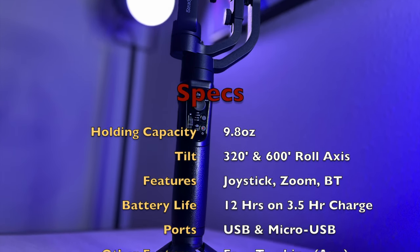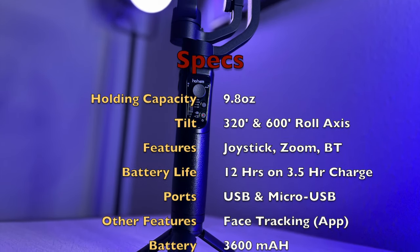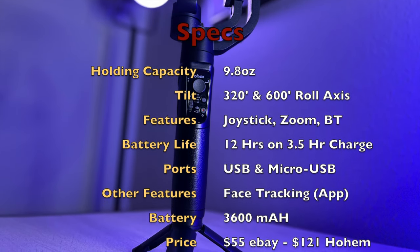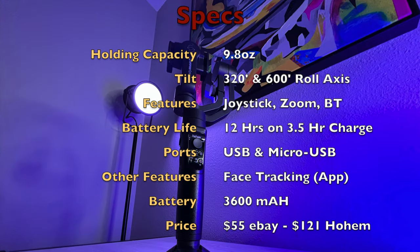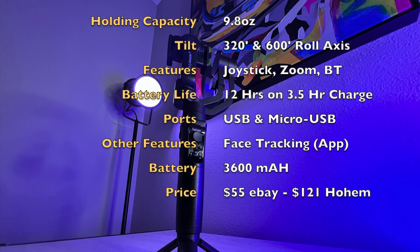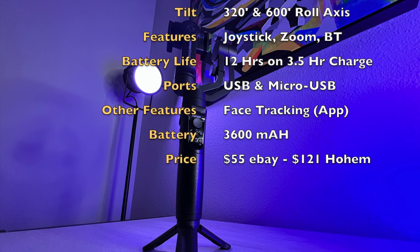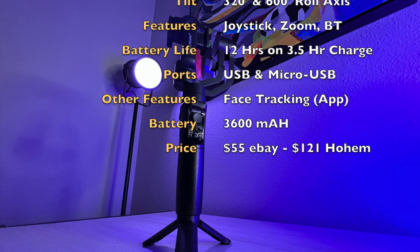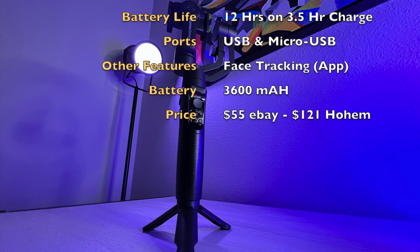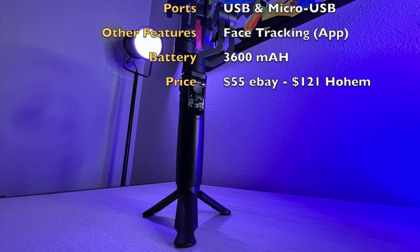It has a four-way joystick, Bluetooth 4.0 LE, plus a downloadable Hohem app that works well with the device. It has a 12-hour runtime on a 3.5-hour charge, which is pretty awesome, and it has a micro USB charging port and a USB port on the side. It also has zoom control and face tracking via the app. The battery is a whopping 3,600 milliamps — I did not expect that from this device, but that's pretty good runtime.